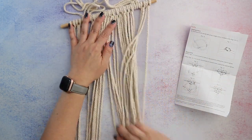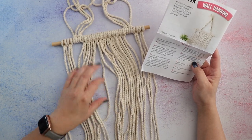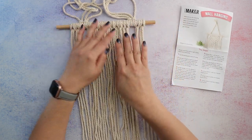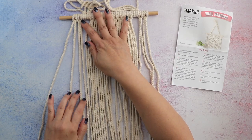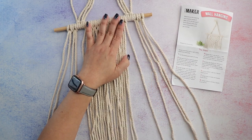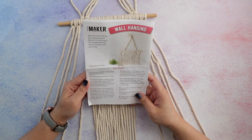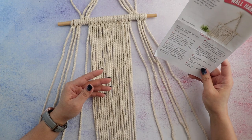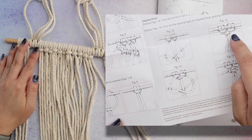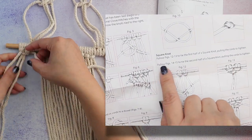Step five says to number the lengths one through 40, including the hanger cords. I'm not sure physically how to number them — maybe I could use stitch markers. Using cords 1 through 4, I'm supposed to tie four square knots making a column, then repeat with cords 37 through 40 on the other side. But I realize I completely messed up the square knot — I only did cords 12 and 13 and didn't read ahead in the instructions properly.